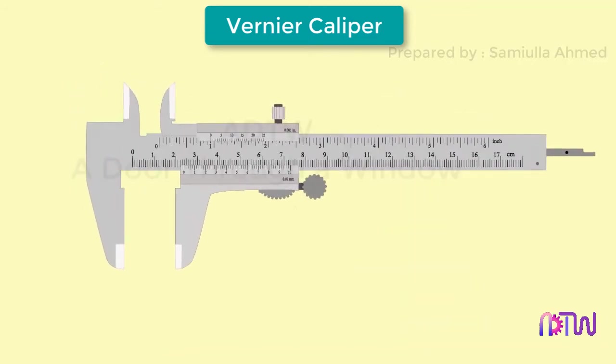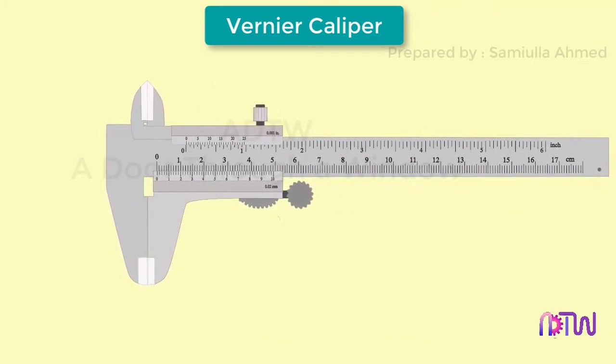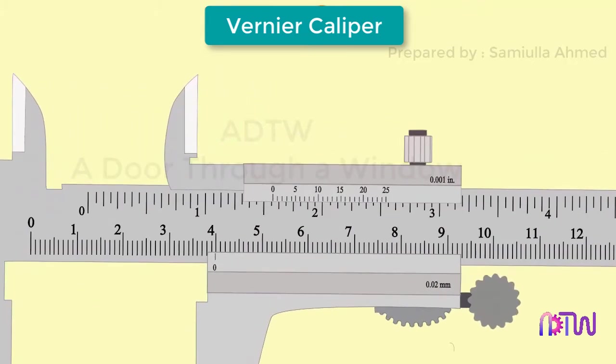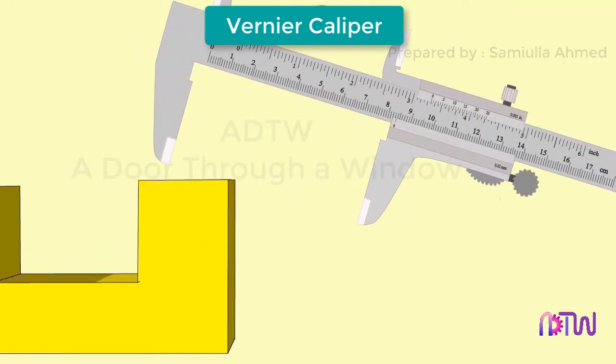Let us see how to take a measurement of a component using the vernier caliper. First, completely close the vernier caliper. Now let us take the measurement of an object. When we hold the object between the two jaws, we first take a reading from the main scale. We can see that zero of the vernier scale coincides exactly with the 40th division of the main scale — in this case the size of the object is 40 millimeters, and no vernier scale reading is required.